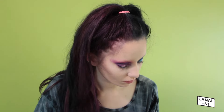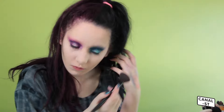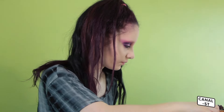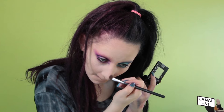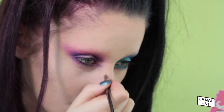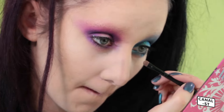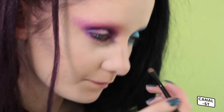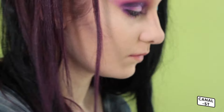Now I'm going to contour my face. I first use a contour shade that isn't that pigmented — it helps blend out the contour I do use. I apply it to my cheeks first and then to my forehead. Then I actually use a grey shade because I'm quite pale and I like a strong contour, and I diffuse that on my cheeks and a little bit on my forehead. When I do drag, the contour is way more harsh compared to my day looks. I do the same on my nose — the light shade first and then the grey.